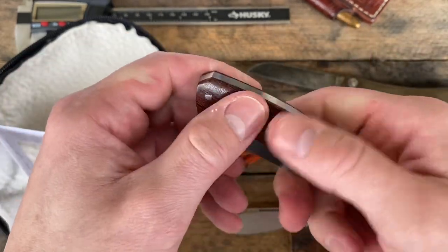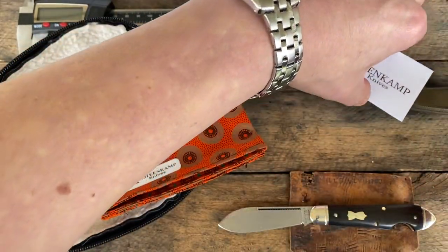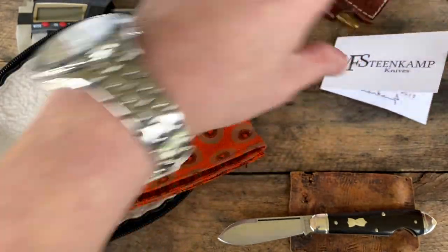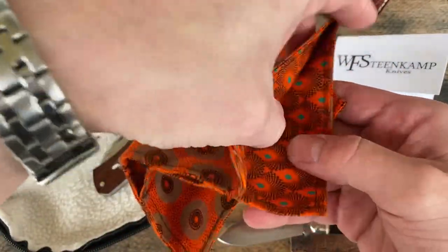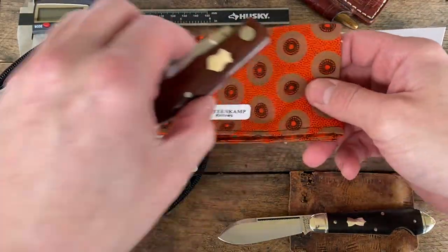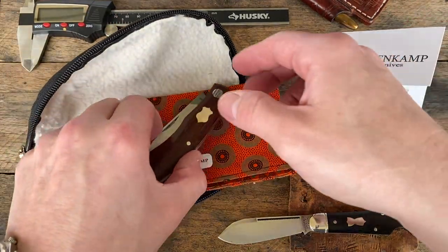Depending on the handle material — that is a beauty, guys. Stick that right there, get that 71 out. Look at this, there's the hanky. That is just a beauty, that's a beautiful picture right there. I'm going to have fun shooting a thumbnail on this.